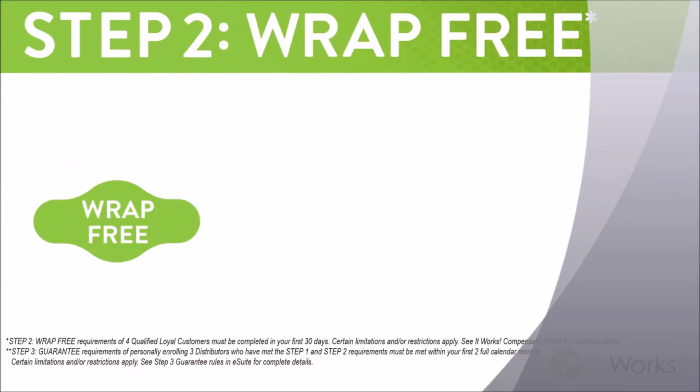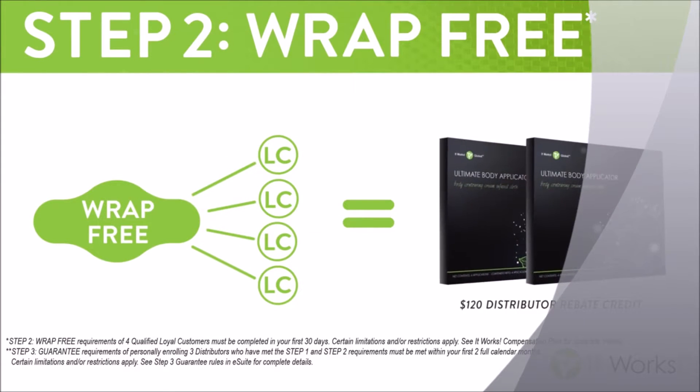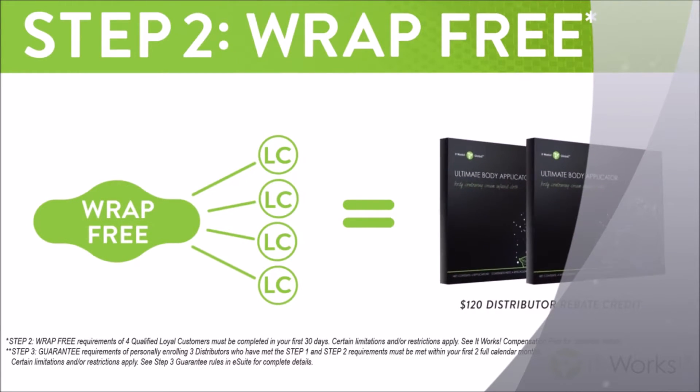The second step in our system is wrap free. When you gather four loyal customers in your first 30 days, the company is going to give you a $120 rebate credit that you can use towards any product in our line.